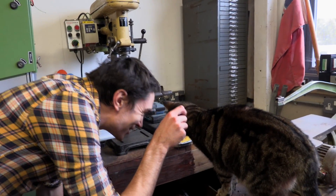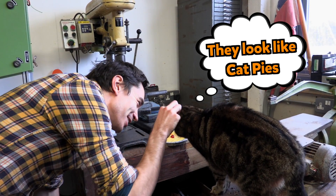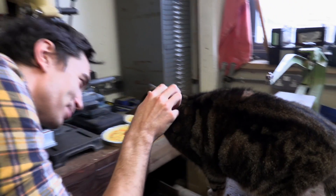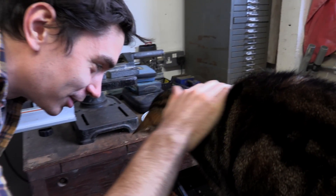Tiggy? Are you trying to eat the pies? These are not cat pies. These are person pies — person head falling pies. Please don't eat the pies, Tiggy.